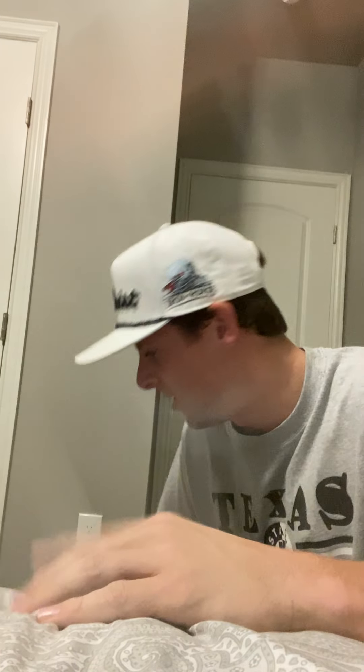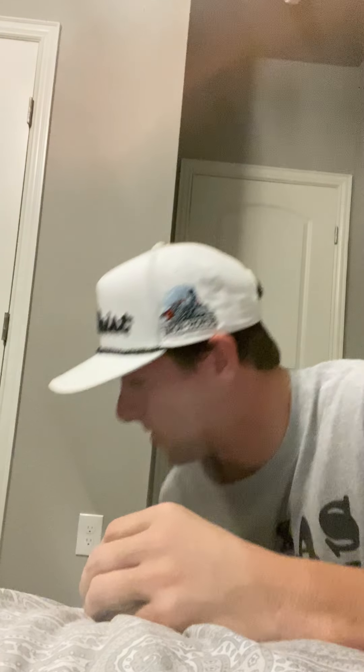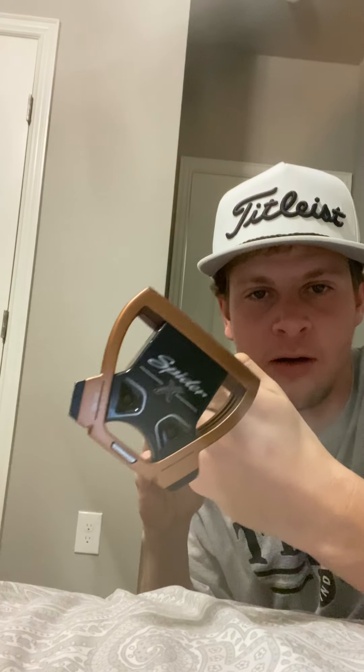The lighting's kind of bad, sorry about that - I'm in my little golf room area but I decided to do a what's in the bag video. I'm rocking the Titleist bag here. I forgot exactly what bag it's called but yeah, it's a Titleist bag. I'm using my phone to record these videos so I don't have a camera, but it is what it is.